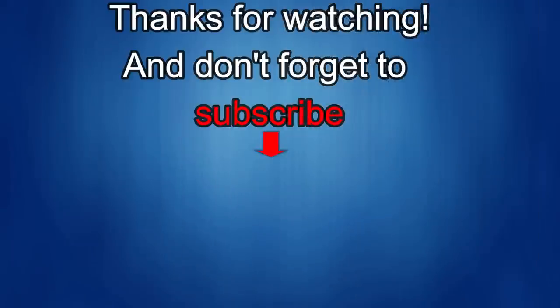Thanks again for watching our review and if you liked it, show us some love with a thumbs up, subscribe to the channel and share the video with your friends. With your support it helps me keep the channel going so I can continue to offer you guys discounts, giveaways and fresh content. I'll see you in the next episode — until then, take care.